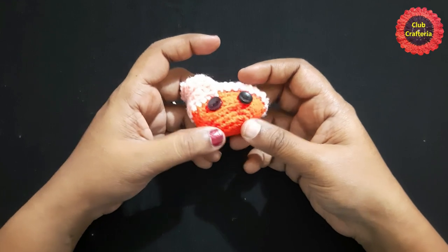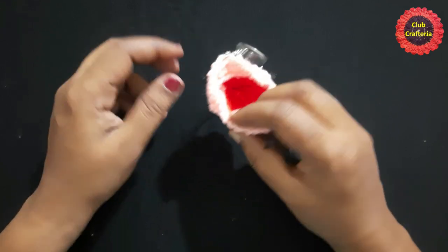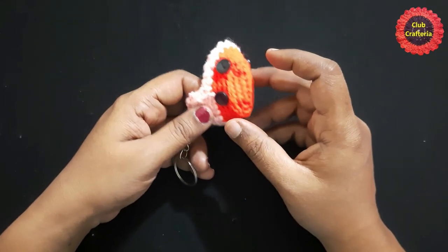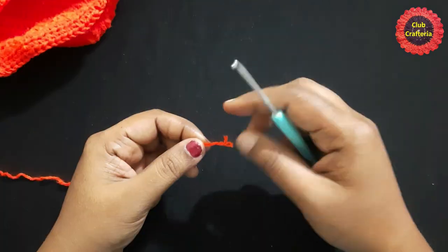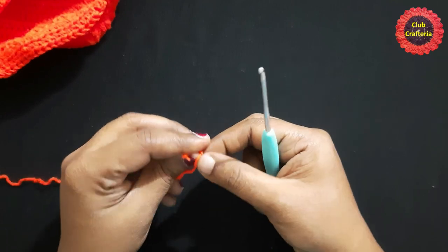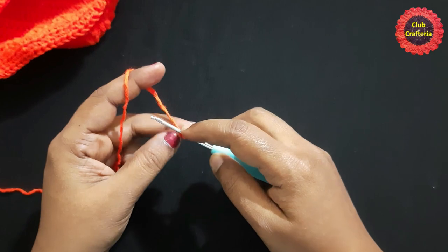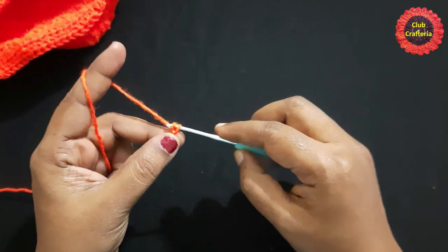To do this mini baby carriage, first we will do the base, then the body part, then the top part, and then we will add the buttons on both sides. Now let's start — begin with a slip knot and do 6 chains. Yarn over, pull through the loop, yarn over, pull through the loop.